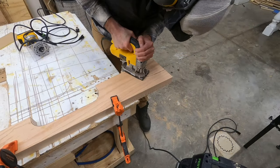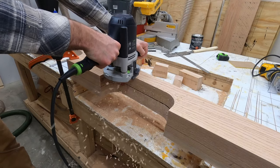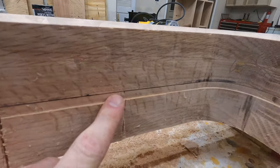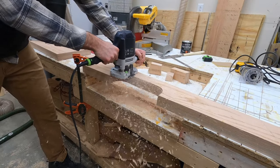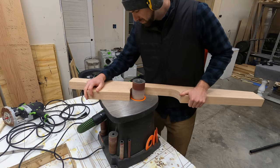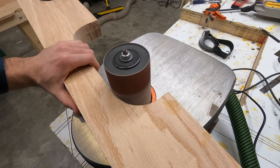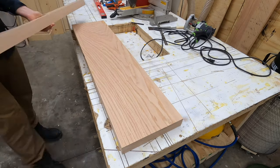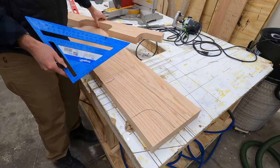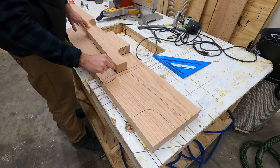Once I have one leg cut out, I use that leg as a template for the second leg — tape it down, mark the line, cut that out with the jigsaw. Luckily my flush-trim bit is just barely long enough to cut a groove on the top section of that second leg, so the bearing rides on the top, cutting out that curve on the bottom leg just like we did on the first one. After the first two legs are cut out, we use the first leg again as a template to cut out the front legs — these are quite a bit smaller and only go halfway up, so both can be made from the other glued-up board.